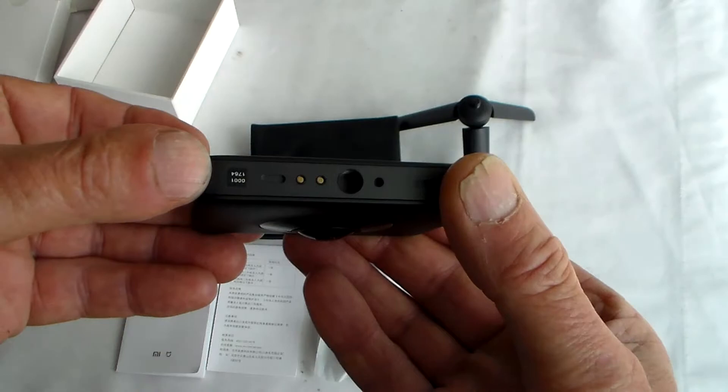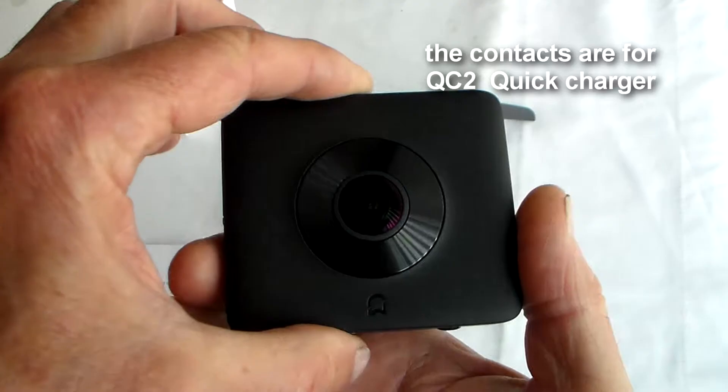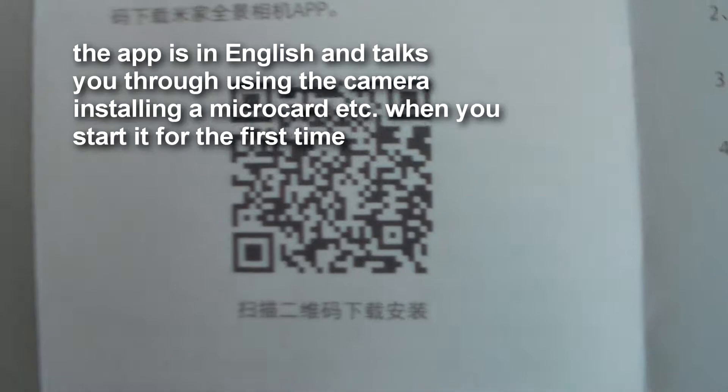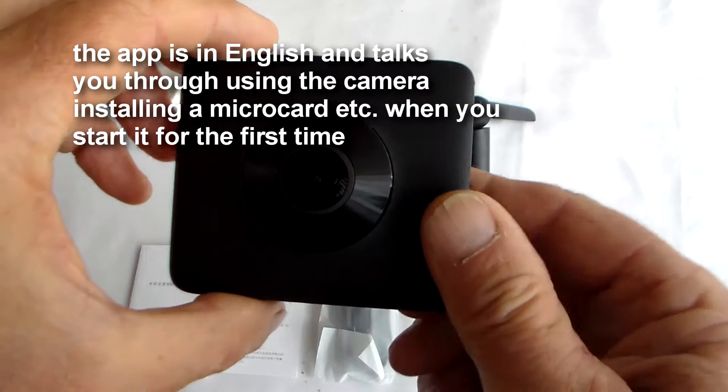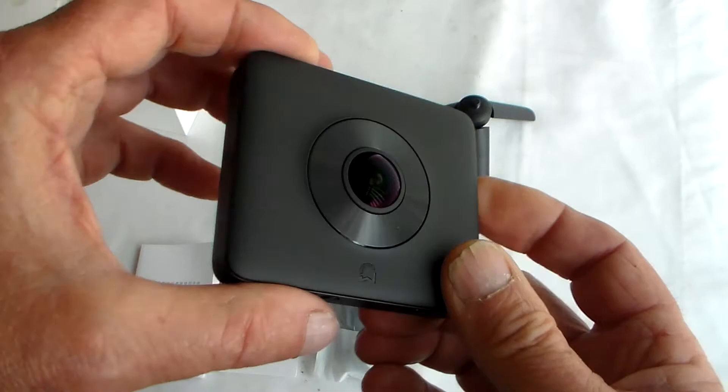On this end you've got a tripod mounting screw, and I see there's a QR code on the box. I wonder if that gives me the option of an English speaking version of the app. As there's no screen on it, presumably to change settings you have to use the Wi-Fi app. So let's get it on charge and get an SD card in.